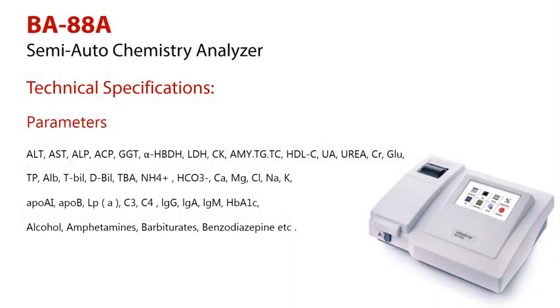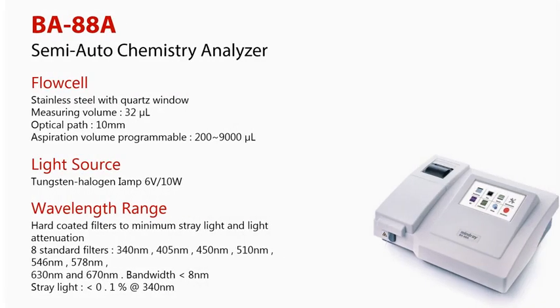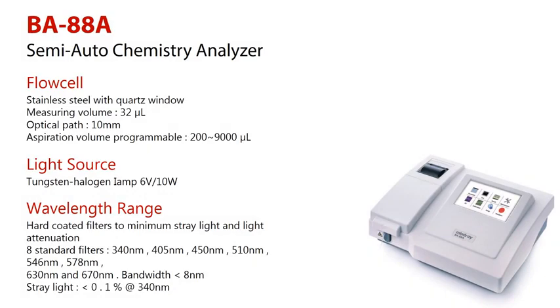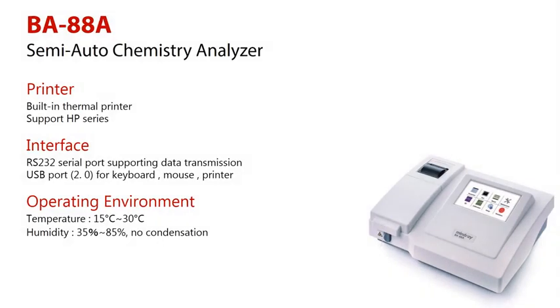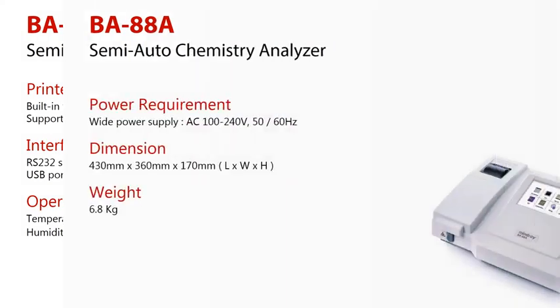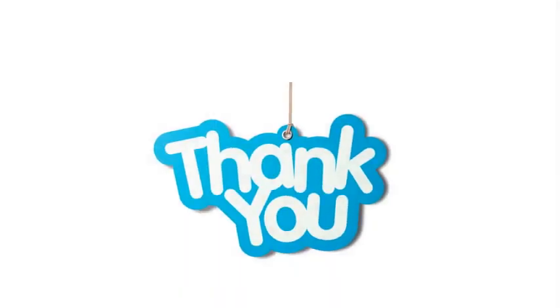Technical specifications are as follows. Thank you for watching this video.